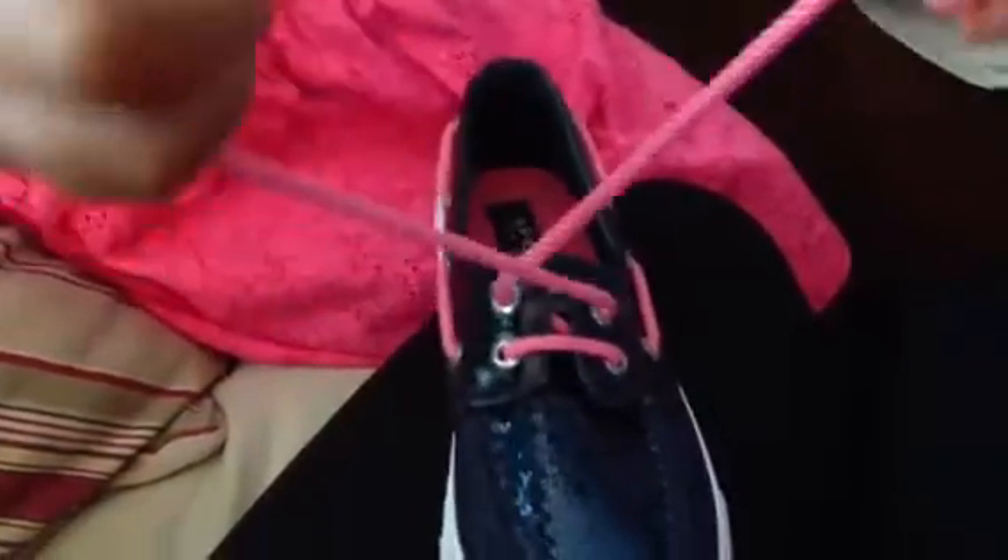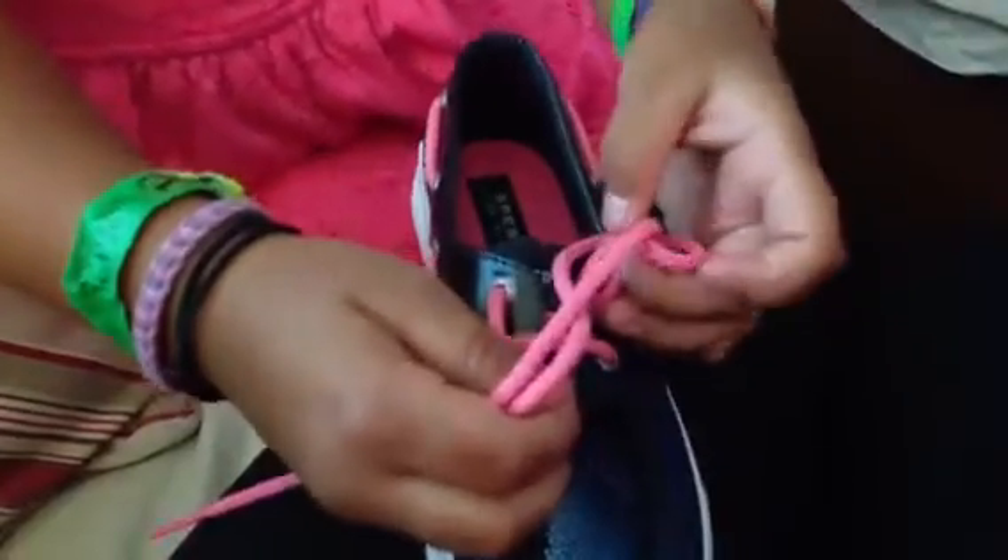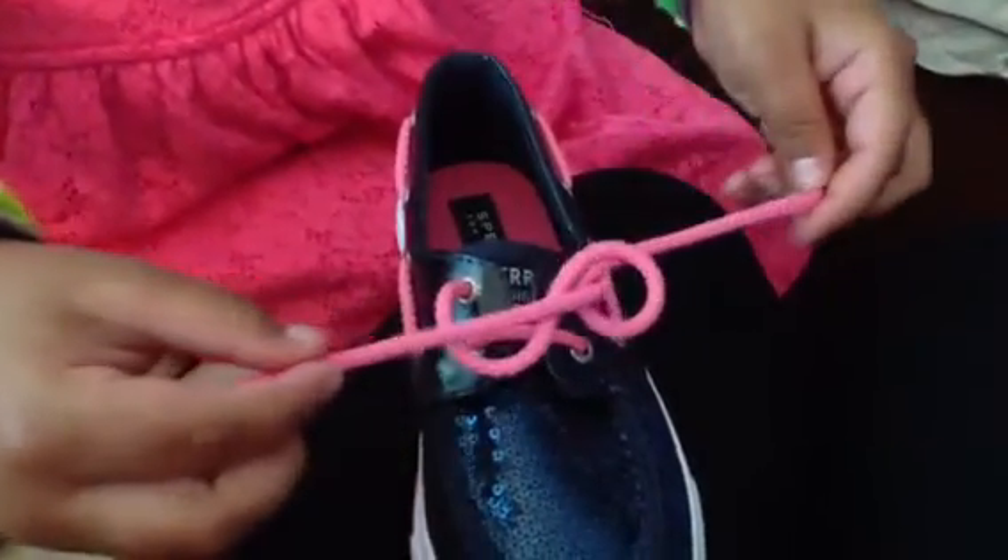Now, you make a knot — make it always so tight. Then you make it a really tight knot.